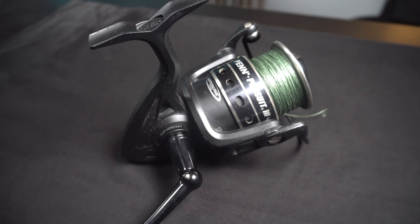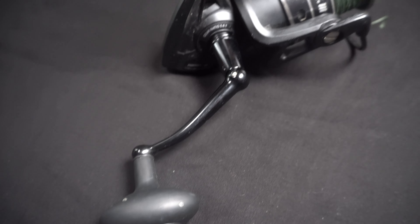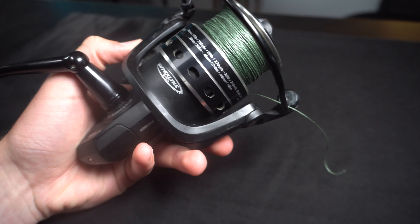As for looks, this is a very simple reel — all black and gray. Some of the others, like the Penn Fierce, are red and black, and the Penn Battle is gold and black. They went really plain with this one. There are a couple of minor changes on the newer model — they changed colors on certain spots, and the handle on the larger ones is now more of a round knob rather than this football-looking one. A couple small changes, but overall a pretty plain looking reel, and I'm okay with that.